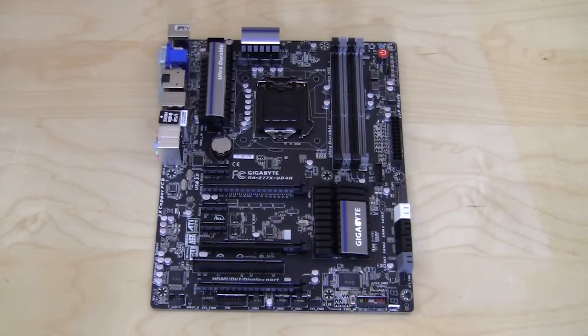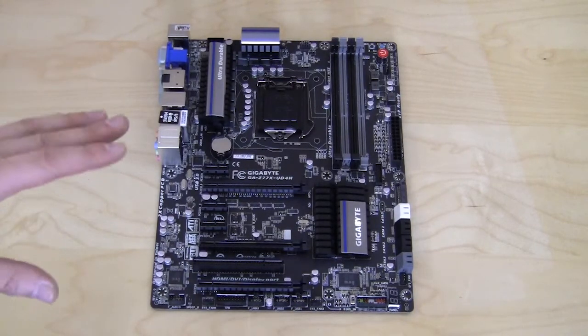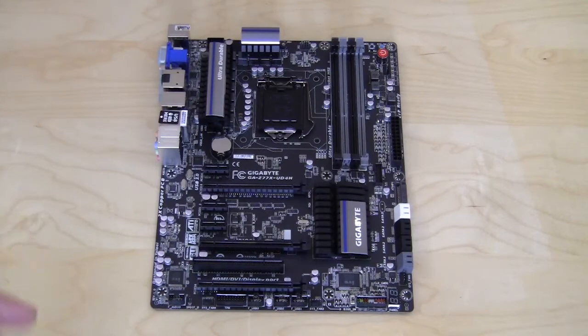Now we're taking a look at the motherboard and you can see that Gigabyte has gone with a pretty unique color scheme. We have an all black PCB, and a lot of companies claim a black PCB and it looks kind of not black at all. This is a hundred percent black. It looks really, really great. You really have to see it in person. With the black PCB, you have black, silver, blue and gray accents, and they look really great. It's a really nice, solid looking design.